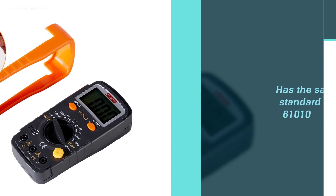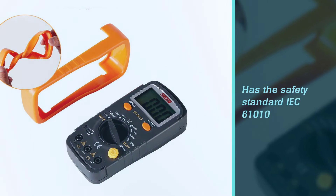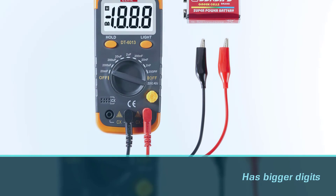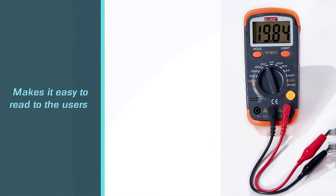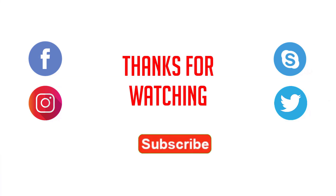Features include measurement range, data hold, zero adjustment, and LCD with backlight. Additionally, it has the safety standard IEC 61010, making it a good choice for troubleshooting household electrical problems. The LCD also has bigger digits, which makes it easy to read. For more details, click the link in the description — thanks for watching.